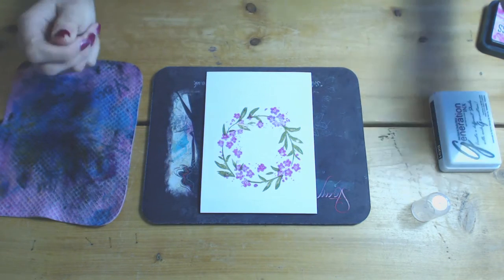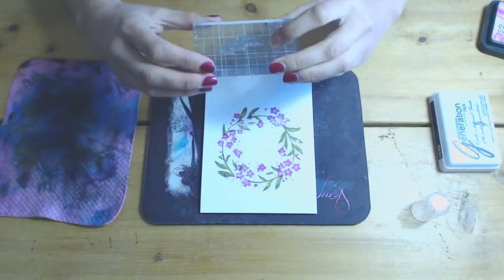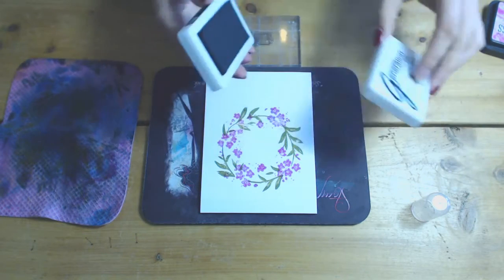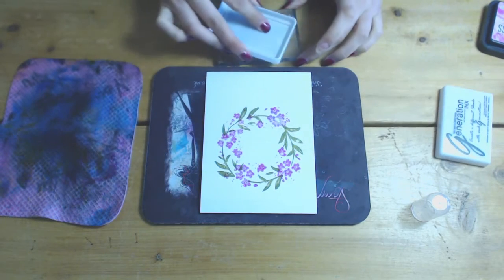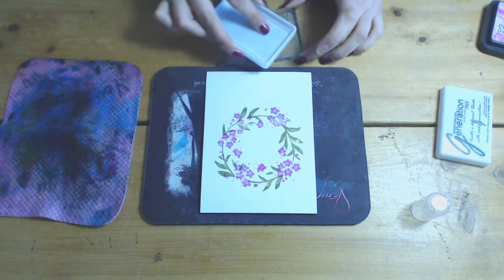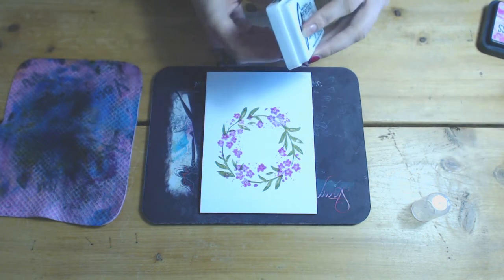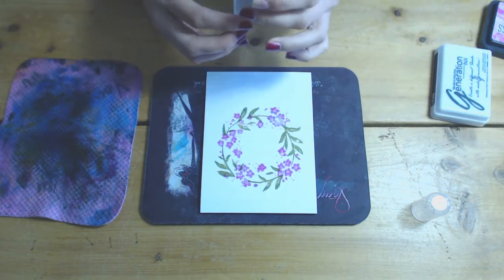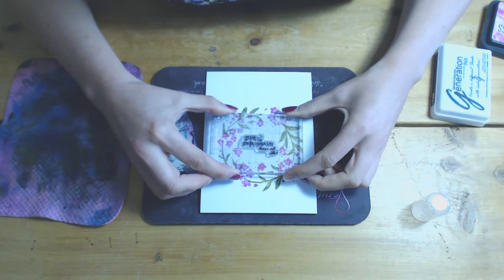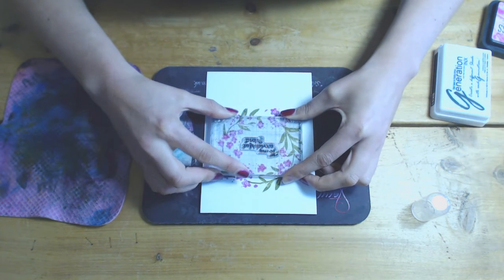Always remember to clean your stamp — try and get in the habit. So I've picked a sentiment out of the stamp set and the one I've picked is 'To My Wonderful Friend', and this fits perfectly inside the wreath. There are all the stamps on there that fit inside the wreath: Be Mine, Thank You, and For You. So it's quite a good stamp set sentiment-wise. I'll stamp it out in the centre.